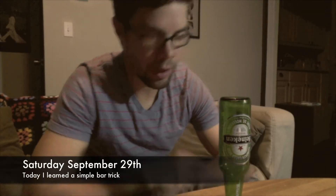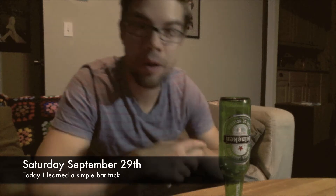Welcome to the Everyday Challenge. I'm Graham and tonight we're going to learn how to do a simple bar trick.